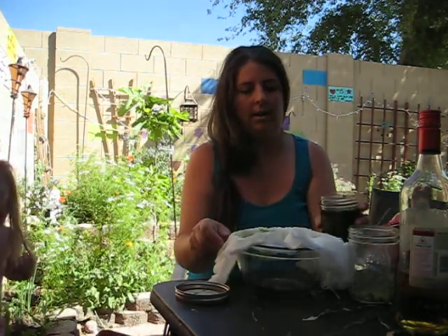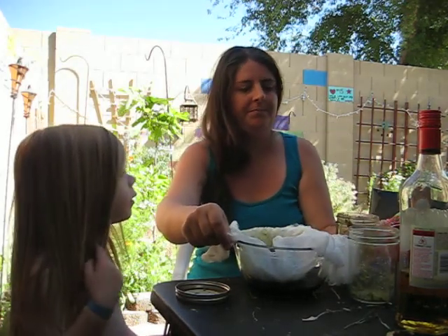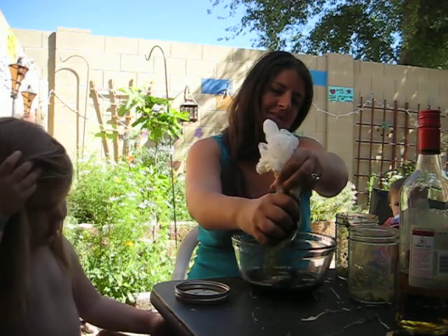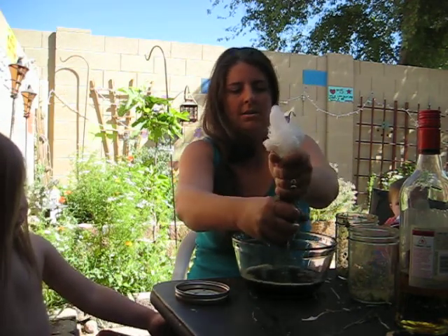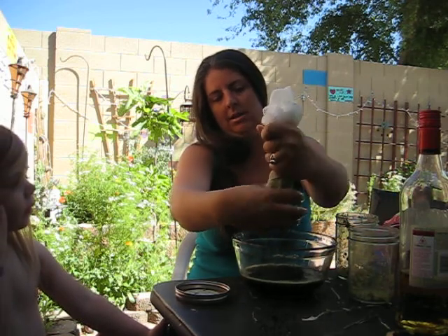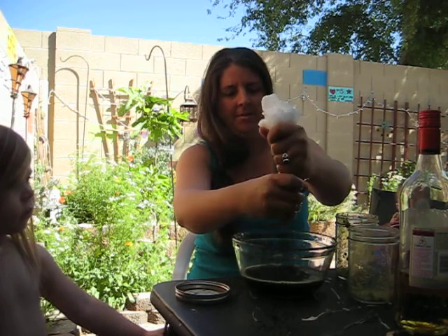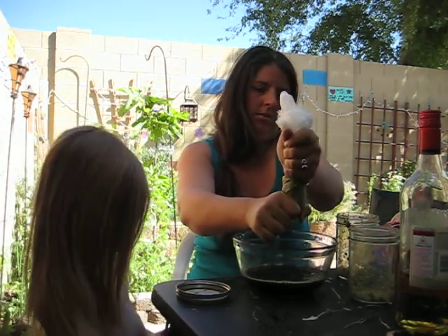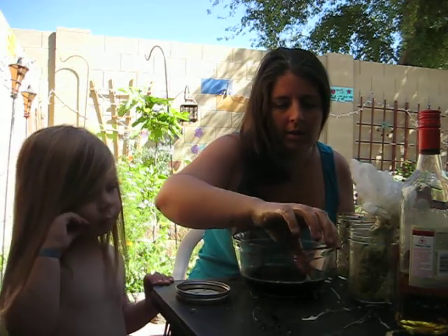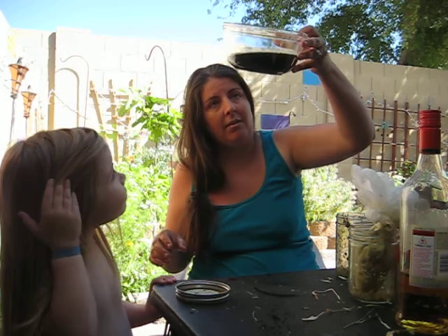Take the cheesecloth a couple of layers and put in a big bowl. Pour in all the sludge and then strain it out. Give it a good squeeze with your hands. This one I'm pretty sure I made with brandy. The rest of the spent plant material you can compost. The trick is, the less organic matter you have, the longer it'll last. So you could strain this again through like a coffee filter if you wanted to.